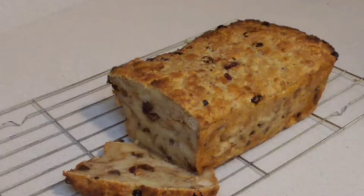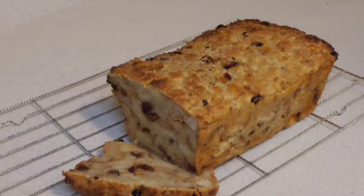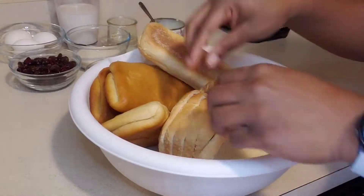Hey guys, welcome back to another video. Today we'll be making bread pudding with a Jamaican twist. Before we jump into this video, don't forget to like, comment, share and subscribe, and tell a friend to tell a friend.